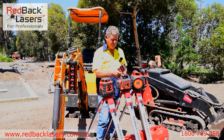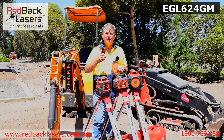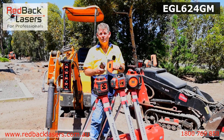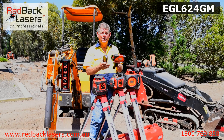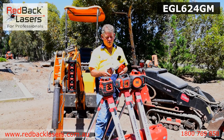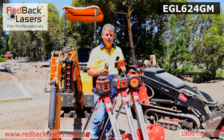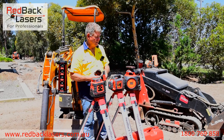We step up to the EGL624GM, which comes with that same millimetre receiver and it's going to read up to 50mm above or below our level indicator. We can now set a dual grade — a grade on the X and on the Y. The laser will also work in vertical mode so we can use it for all of our vertical alignment. It's a really great all-round laser.